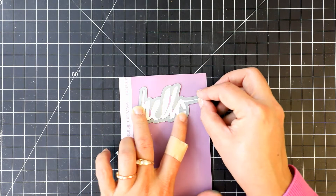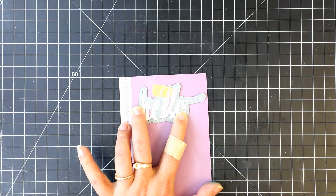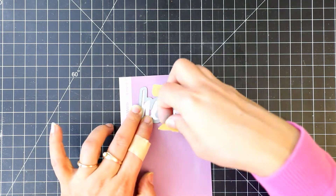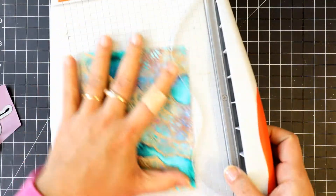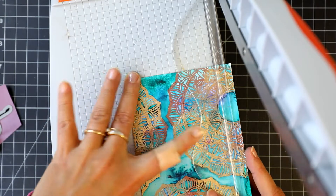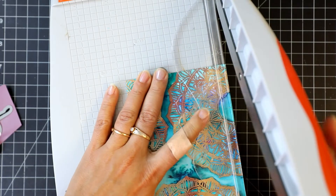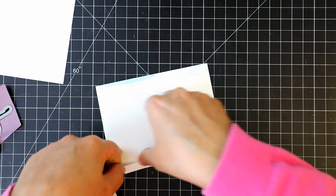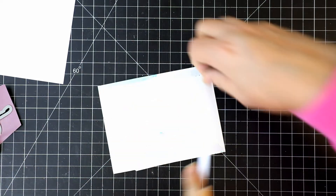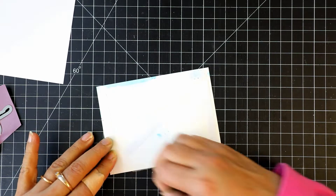We will die cut the word using the coordinating die. I'm cutting this panel using the paper cutter. I will adhere it to the white layer using score tape — score tape is strong and it helps the watercolor panel stick straight.